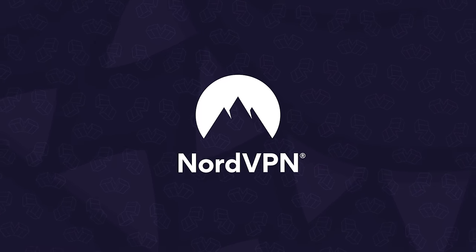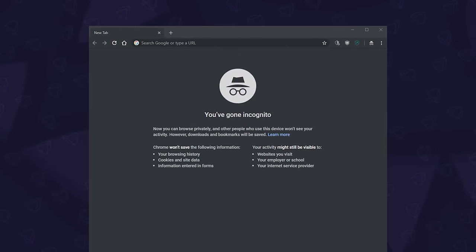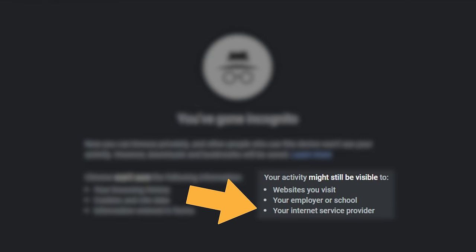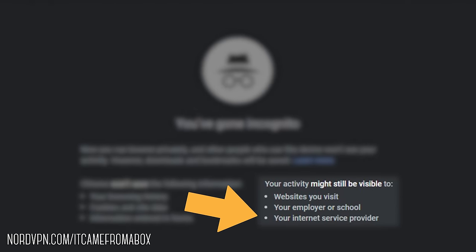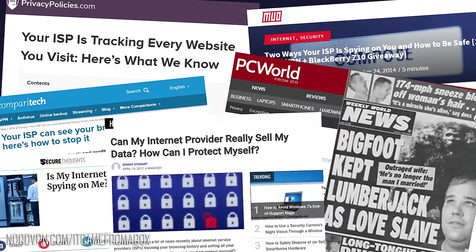Now before we continue, this video is brought to you by our friends over at NordVPN. Did you know that if you use your internet browser in incognito or privacy mode, your internet provider — your ISP — can still track the websites you visit? And at least here in the States, they can legally sell that data.